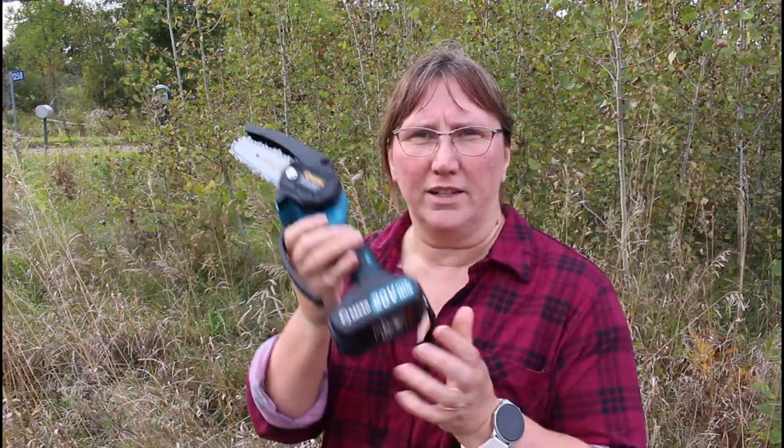A company reached out to me and offered me a sample of their product in exchange for a video. So here we have the Saker mini chainsaw. It's electric battery and it's a four-inch blade. It only weighs two pounds and six ounces. That means this old lady can manage this herself. I couldn't handle a chainsaw — it's too heavy, and the fumes and the noise and all of that is too intimidating. This is not intimidating at all. This I can handle.